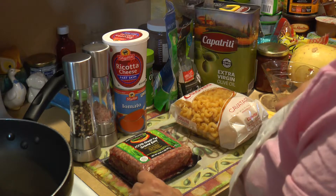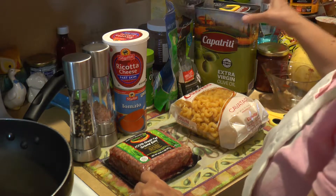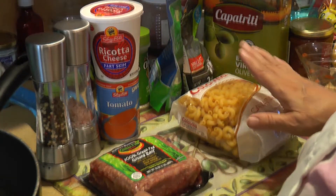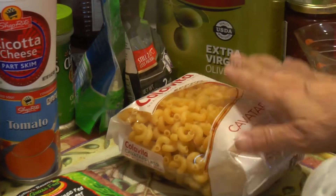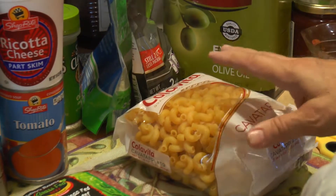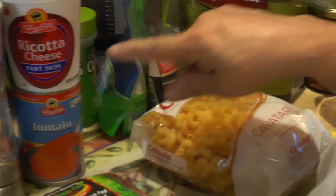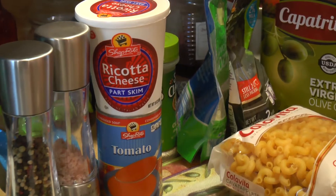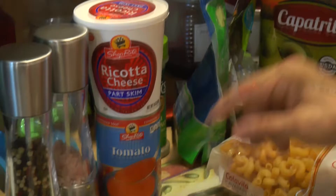Hello, this is Pete with Kenshin 1913, along with mom, and this is another Cooking with Kenshin 1913. What are we making today? Skillet lasagna! This is a quick step dish, so the things you're going to need are some olive oil, chopped meat, some type of curly pasta, a can of tomato soup, a container of ricotta, oregano, salt and pepper, and some mozzarella.